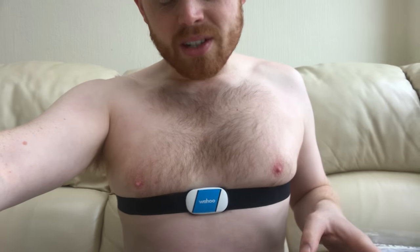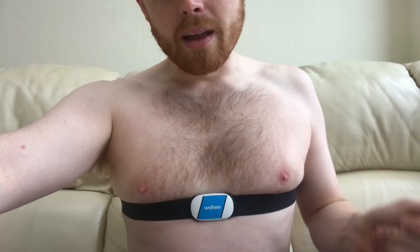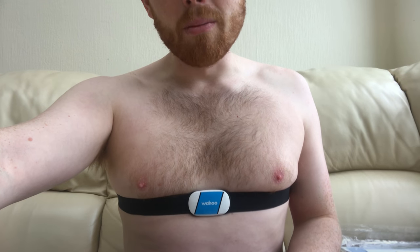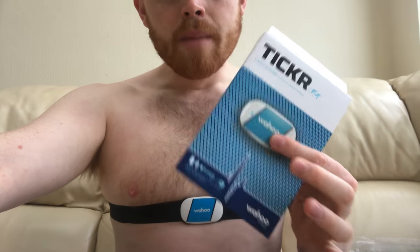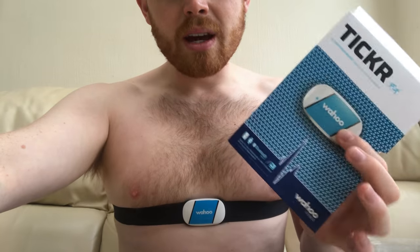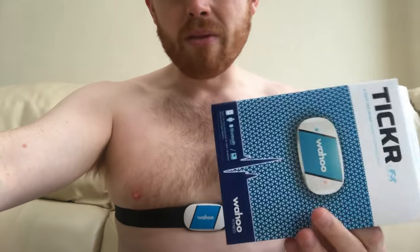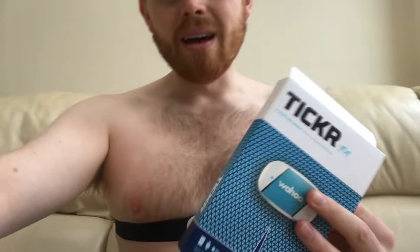There's not much else to say other than it just works. Literally you don't know you're wearing it. It connects to all your devices and it's 40 quid. Forty quid for a Bluetooth and ANT+ enabled heart rate monitor is really, really good. There is a slightly more feature-rich version called the Ticker X, which is £60 or £70, and it's got a bit of memory so you can use it while you're out without your phone or device, and then when you get back it syncs with whatever device you've got.